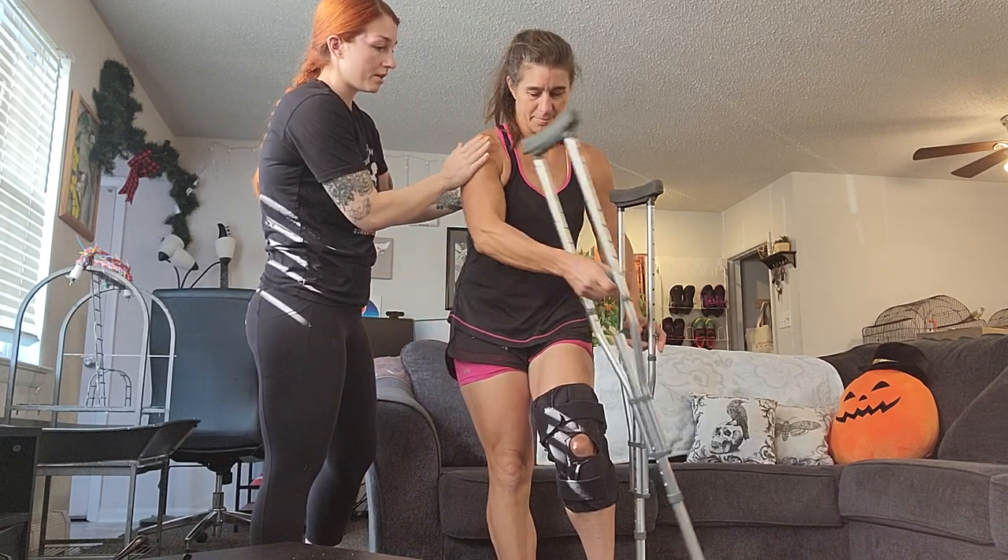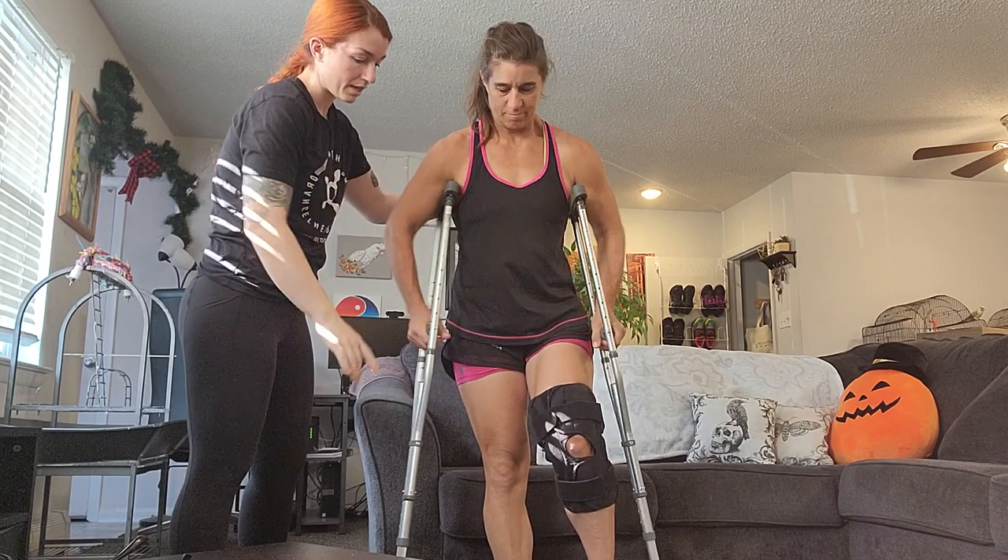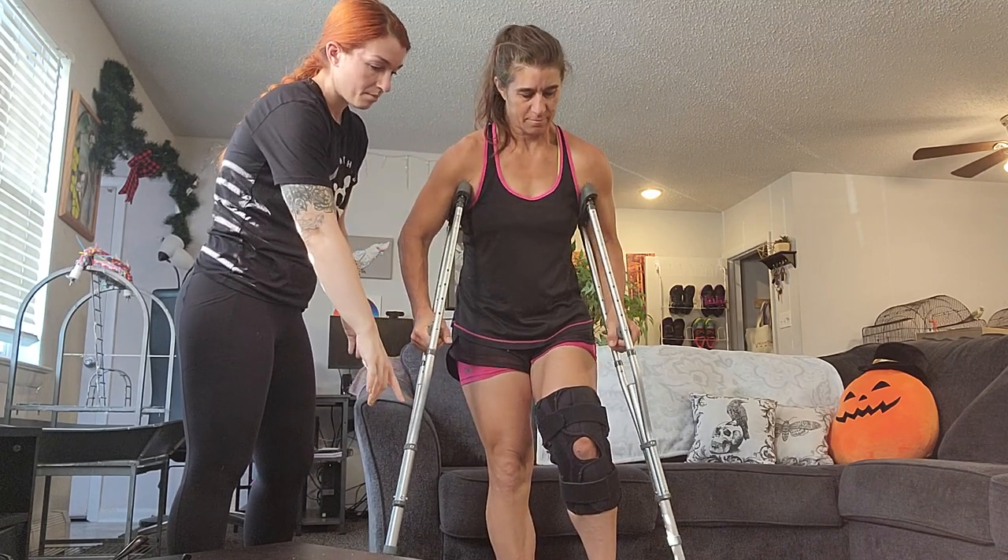So we're gonna go ahead and shift sides. Good. And you want those crutches out a little bit from your body. Perfect.